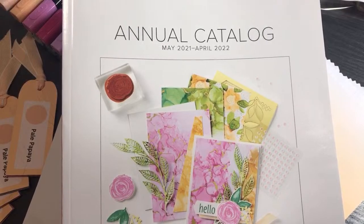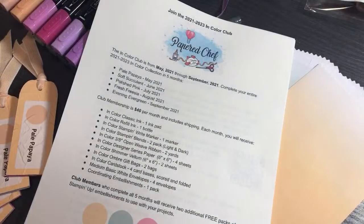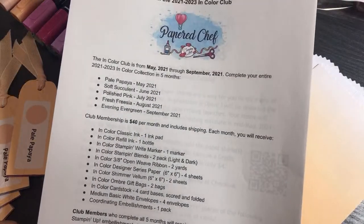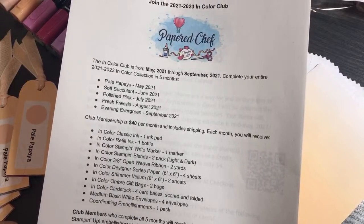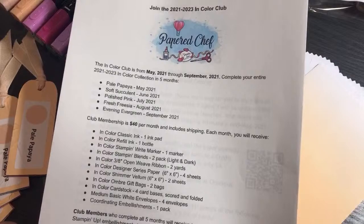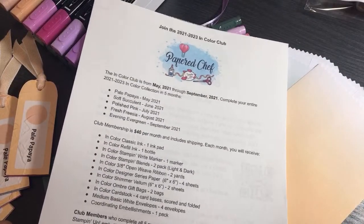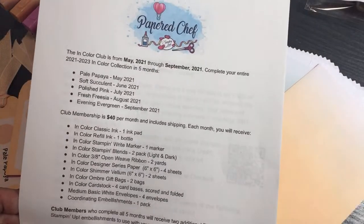Hey friends, this is the Paper Chef here. I'm going to be introducing my new In Color Club in this video and share what you will get in the In Color Club. Then I'm going to share my returning offerings of product shares.